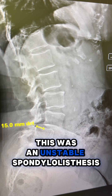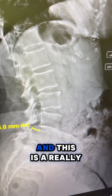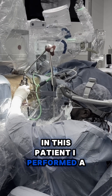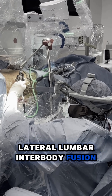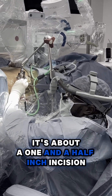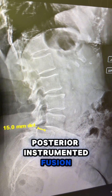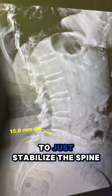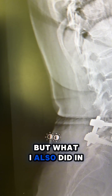This was an unstable spondylolisthesis, meaning it was slipping back and forth, and this is a really good indication for fusion. In this patient, I performed a minimally invasive lateral lumbar interbody fusion — that surgery is done from the side, with about a one-and-a-half inch incision. I also did a minimally invasive posterior instrumented fusion with two small one-inch incisions, essentially to stabilize the spine and lock it in place.